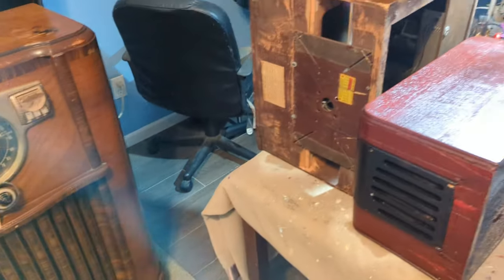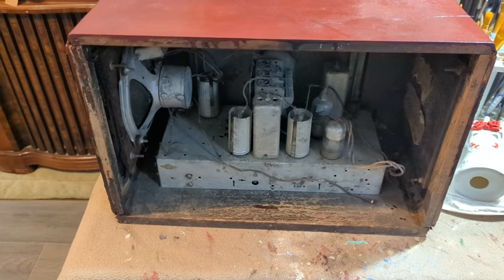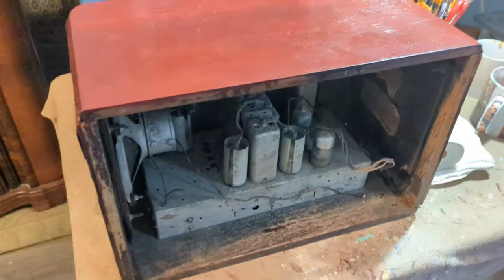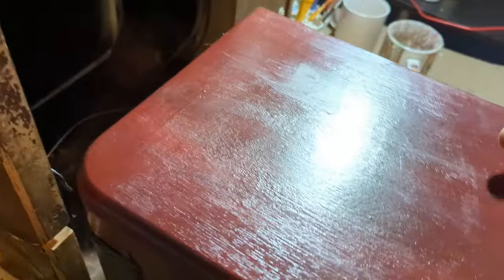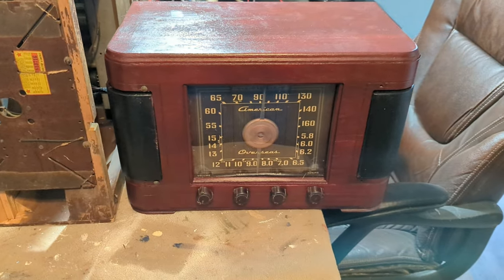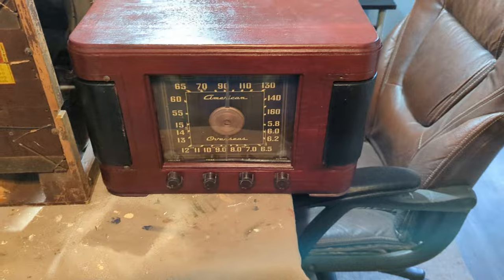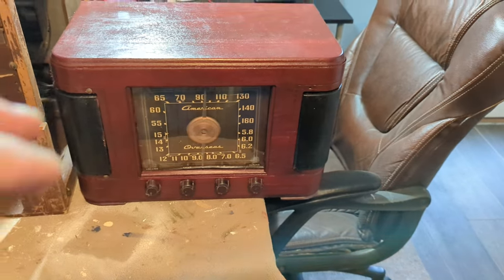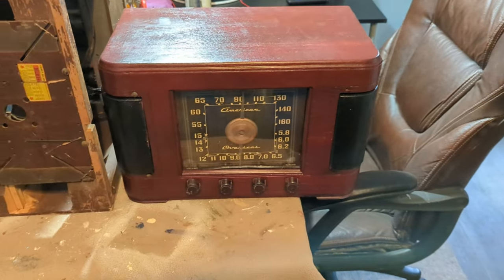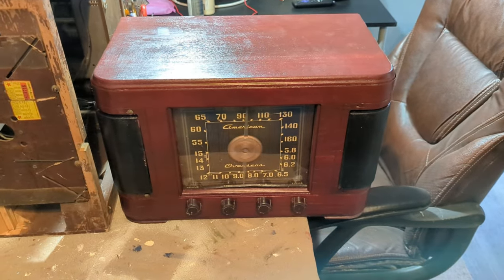This one right here was an old farm or barn radio that would operate on battery DC. I'm going to make this into a Bluetooth speaker — it'll have all the lights, I'm going to put a power supply in it, and it's basically going to be Bluetooth only.